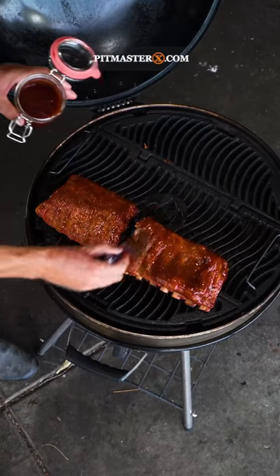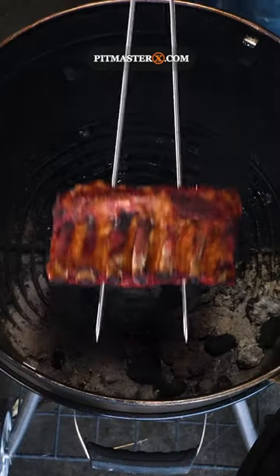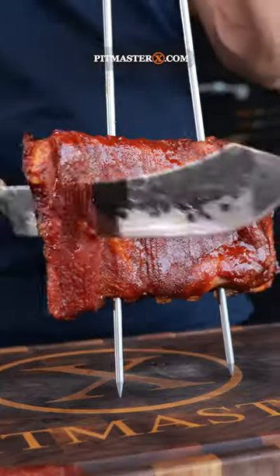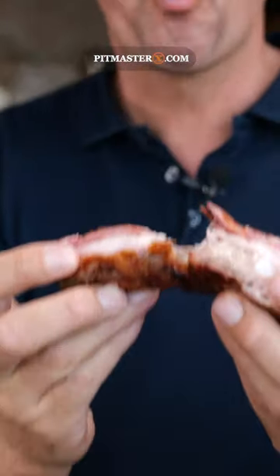And once the ribs look like they're almost going to fall apart, it's time to give them the final brush with the spicy Carolina barbecue sauce, then 10 more minutes on the barbecue to get them nice and sticky, and then give them a try. Clean off the bone, huh!